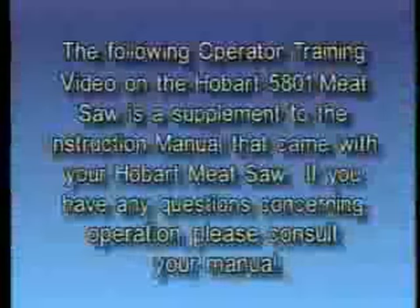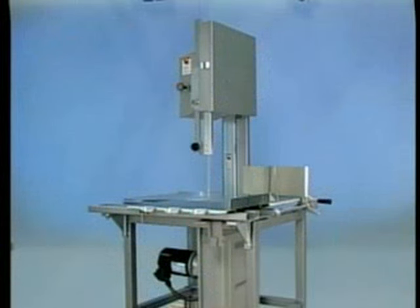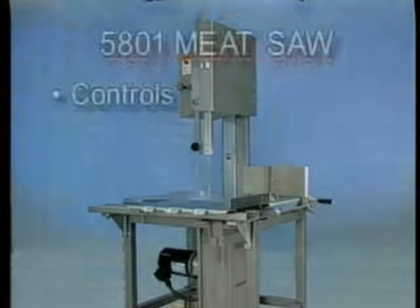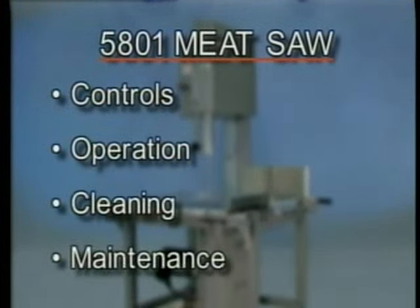The following operator training video on the Hobart 5801 meat saw is a supplement to the instruction manual that came with your Hobart meat saw. If you have any questions concerning operation, please consult your manual. Your Hobart 5801 meat saw is constructed and designed to give long satisfactory service providing it is properly used and maintained. This training video will cover the controls, operation, cleaning and maintenance of the 5801 meat saw.